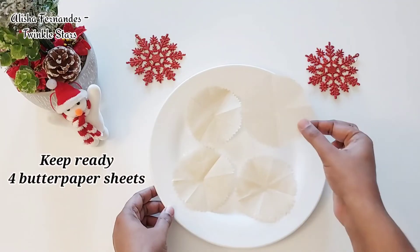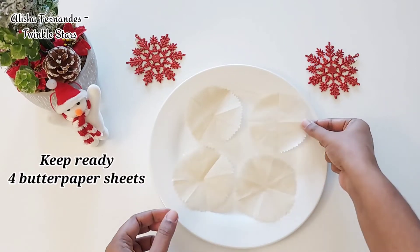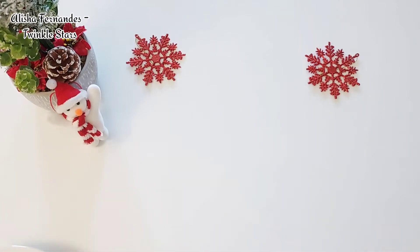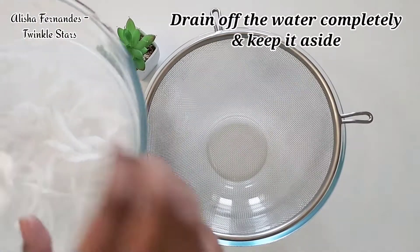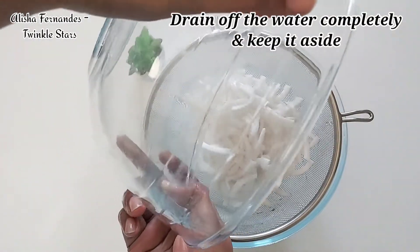Here I've got four butter paper sheets which I've cut into designs, and this has to be kept ready before starting with the recipe. Keep them aside. After some time, drain off the water completely from the coconut strips and keep them aside.